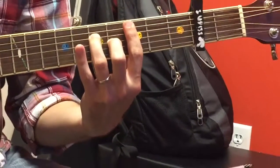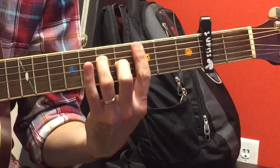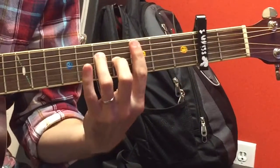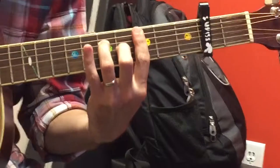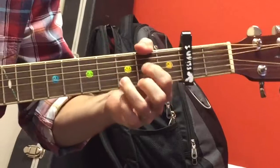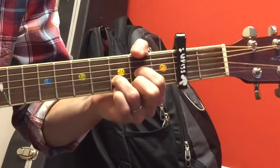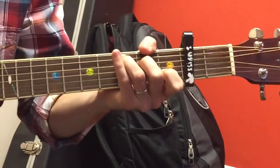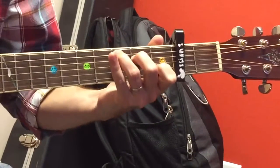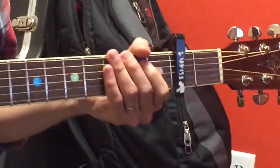And then after that, it's just regular chords. So it goes this chord for a little longer, to a C, to a D, to a C, and then we're going to do a little lockdown, back to a C. All that lockdown was is I took my ring finger away and put my middle finger up. And that was it. That's the song.